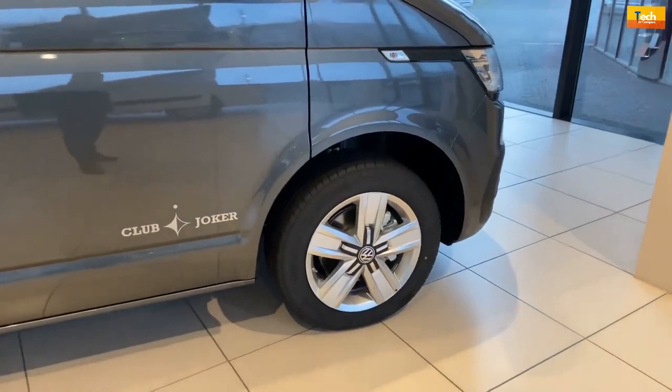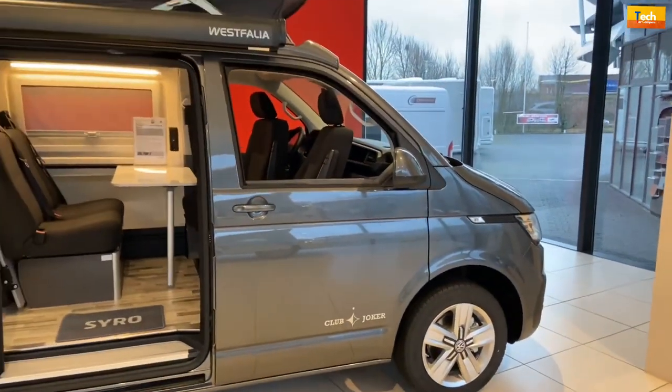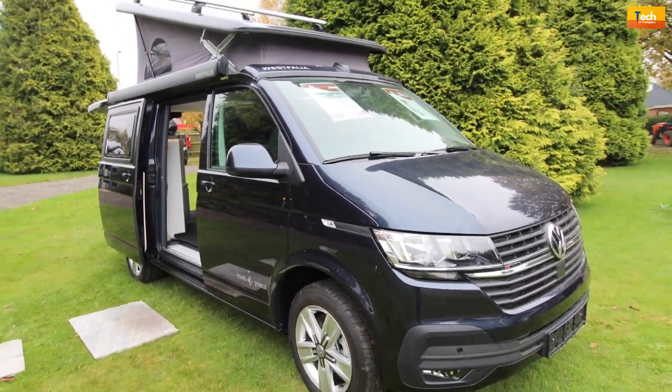Preparing your camper van before winter is an important part of ownership. In addition to the features of the Westphalia Club Joker, you should also take in the following steps.